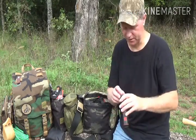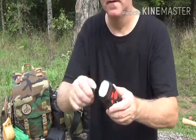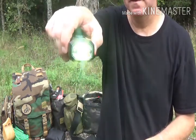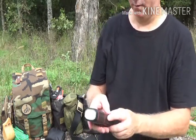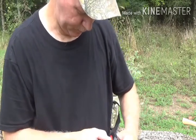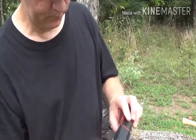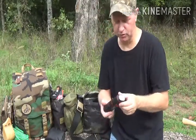Let me turn this thing on — you can charge this thing from your wall or you can wind it up either way. It's got a light and it's got a siren. Then it's got your radio in the back with a charge port with a USB. It's got an on and off power button. I got this from Academy Sports — I do believe it's like $20, so it's a good little tool to have.